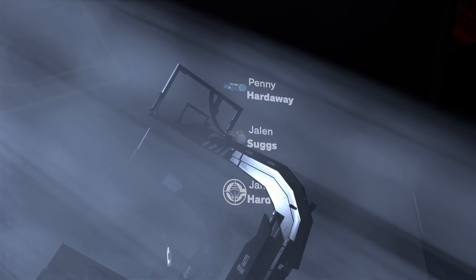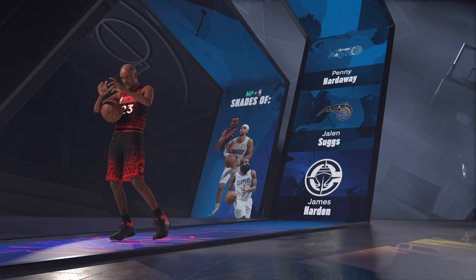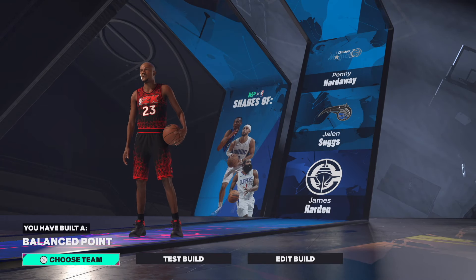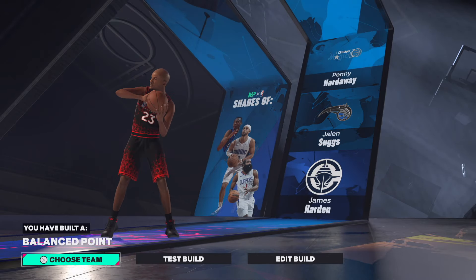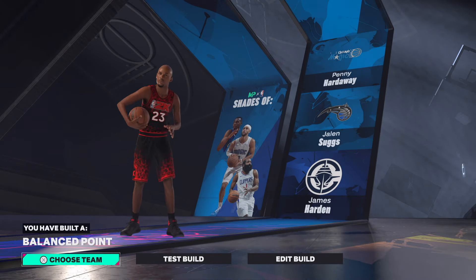Penny Hardaway, man — I'm telling you, this is where it's at. I like the name of this build too: 'Balance Point.' That is a dope rare name. Let me know what y'all thought about this build, and until next time, much love.